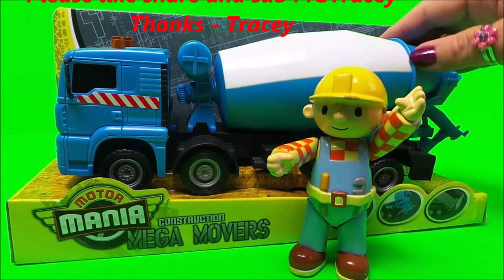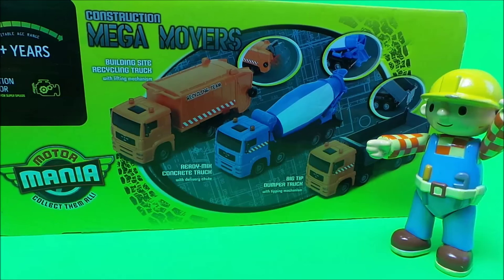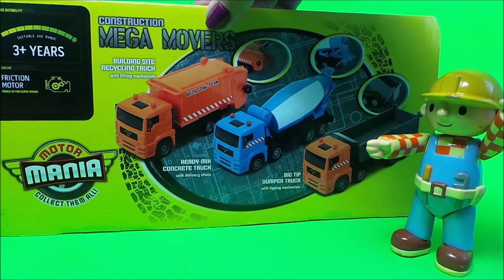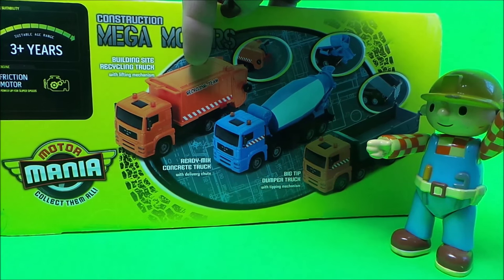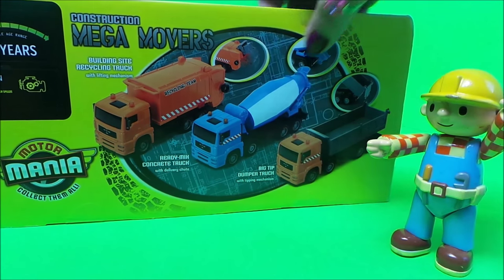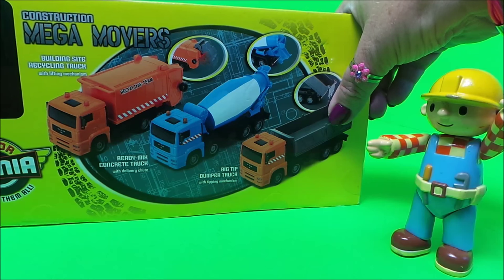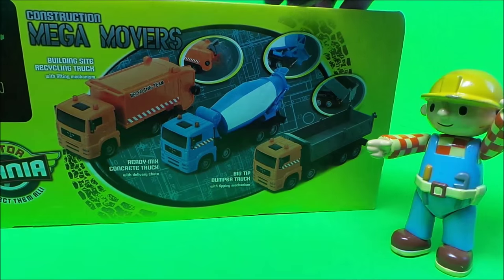Here's the cement mixer and the other side of the box. There are two other construction vehicles to collect in this range: a building site recycling truck, and ours is called a ready mix concrete truck with a delivery chute. There's also a big tip dumper truck with a tipping mechanism — that looks like fun!